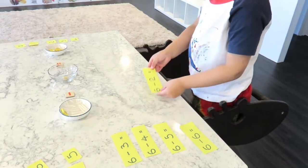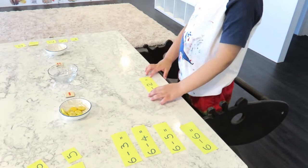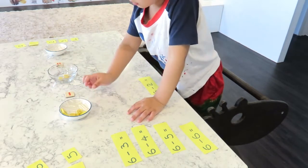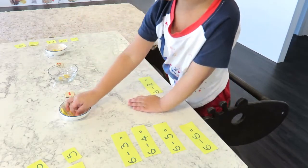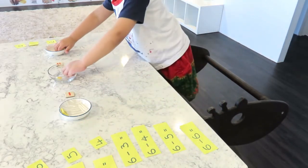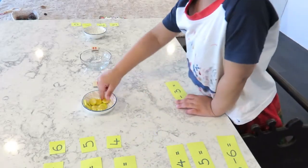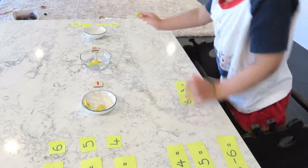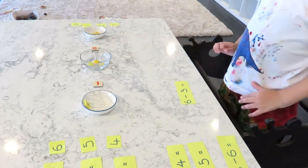Six minus one equals five. Six minus three equals... one, two, three. Six minus three equals three.